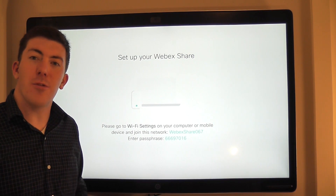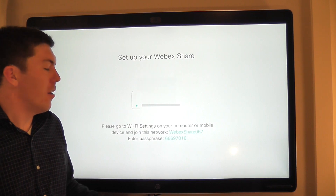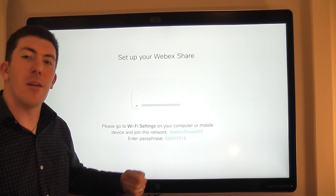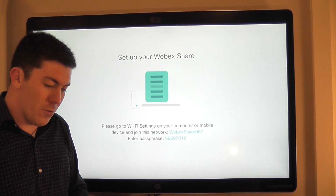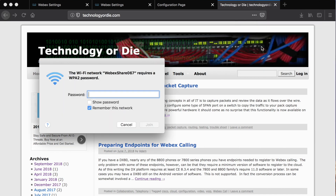Once we have the WebEx Share connected to a display and powered on, we'll be greeted with a screen that looks something like this. The WebEx Share itself is going to be broadcasting an SSID. You'll see the SSID and the pre-shared key displayed on the screen. In this case, the SSID is WebEx Share 067. I'm going to navigate to the wireless settings on my laptop, find the SSID for the WebEx Share, and connect. I always find it handy to uncheck the box that asks to remember this network, just in case we have to provision another WebEx Share that has the same SSID but a different passphrase — that can save us some time.